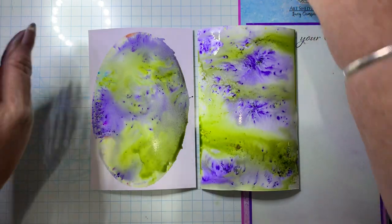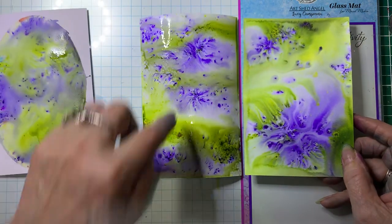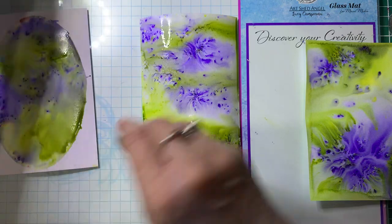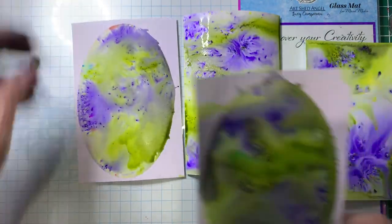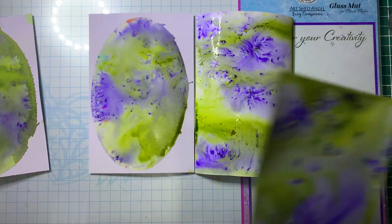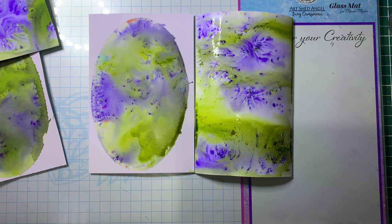Now this one is also done by spritzing the card. So again, you can see how different they look. And here's the two done on the gel plate — so you can see how different they look as well. They're great techniques and you can just do some amazing backgrounds. When these are dry, I will do another tutorial using these backgrounds to turn them into a card, so you can see how they all look and the difference it will take on as a completed card.